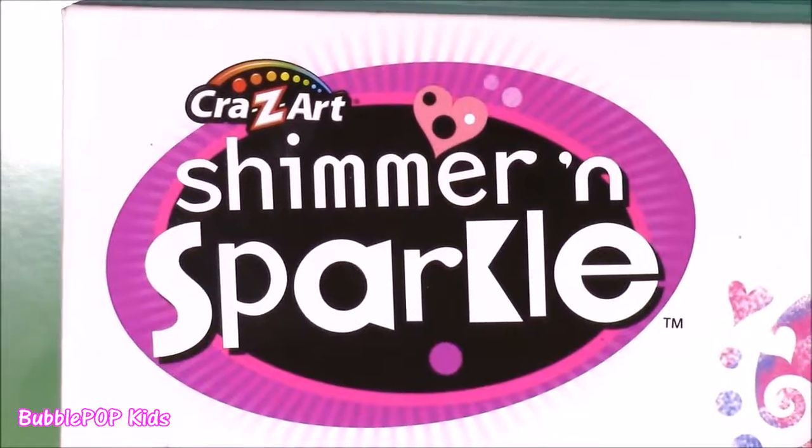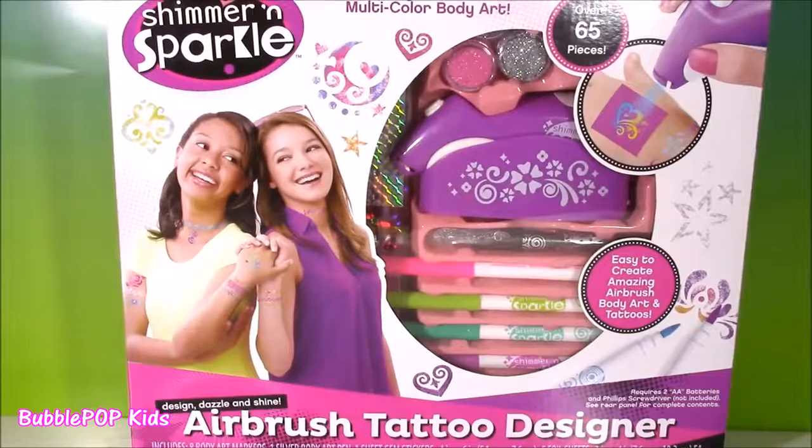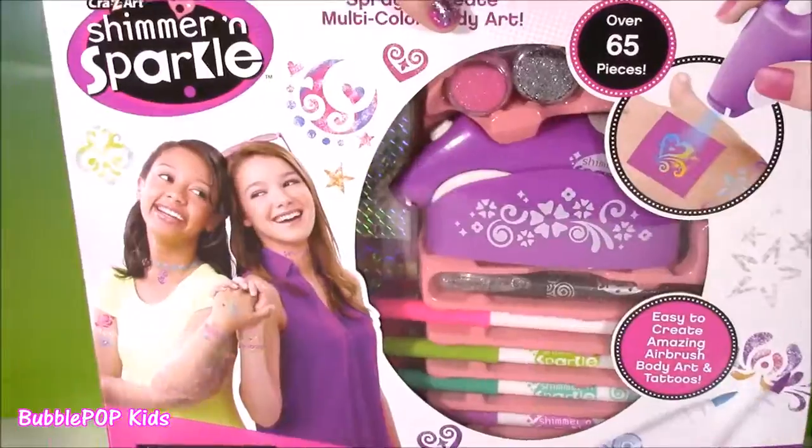It is the Crazy Art Shimmer and Sparkle Airbrush Tattoo Designer. When I saw this at the store, I just had to get it. This set looks super amazing.